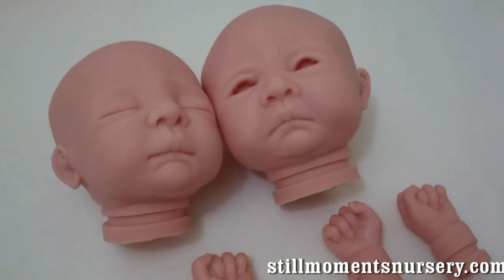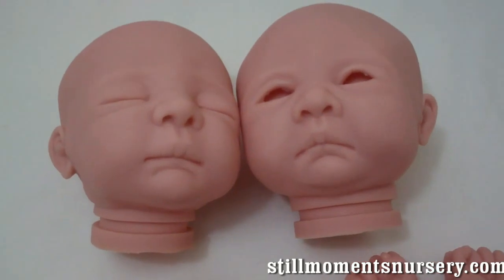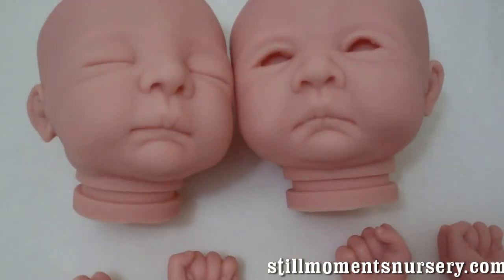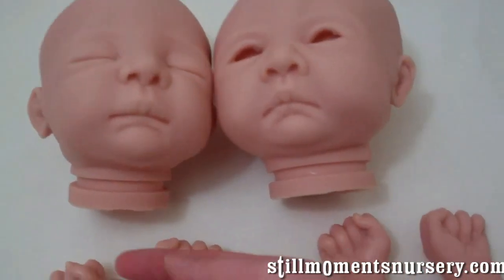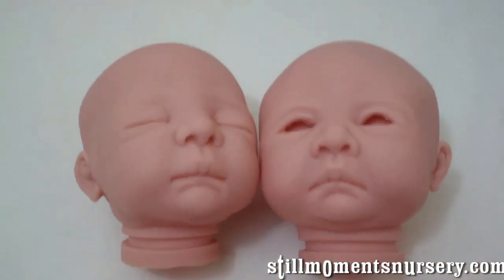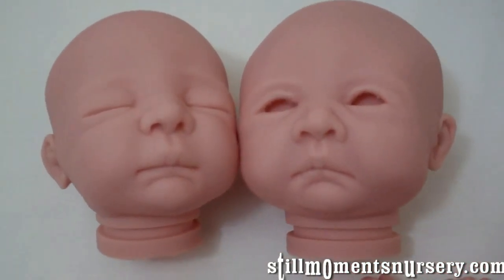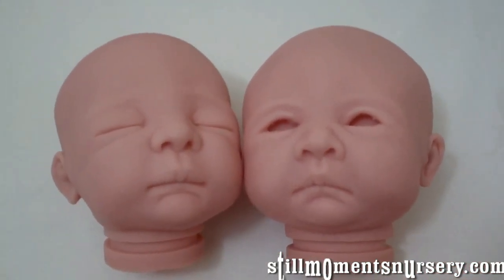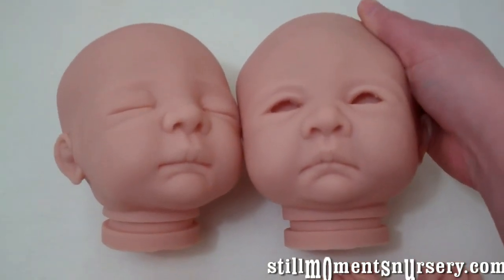Hey guys, it's Nicky from Still Moments Nursery. I thought I'd quickly show you the doll kits I'm going to use to do twins. I've chosen these ones because they came out by the same artist, so they're made of the same vinyl, and they came out as a sleeping and awake version, so I thought they would make really nice twins.